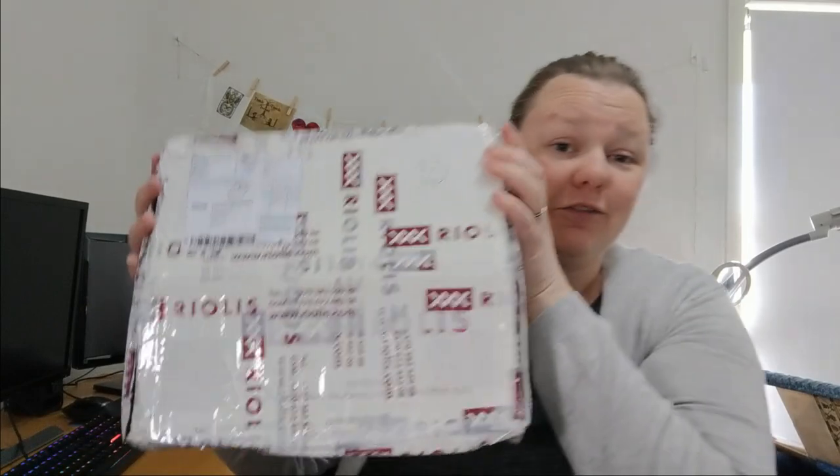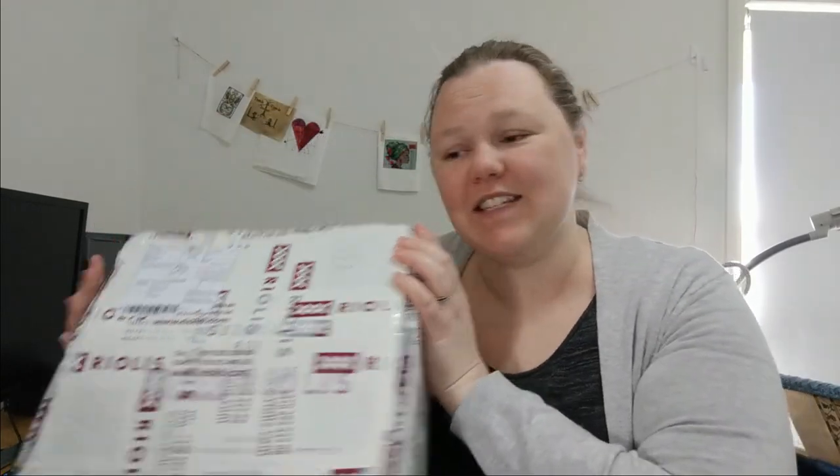Hi guys, this is Tash the Starcross Stitcher. I'm here today to do an unusual video — it's actually a product review. Riolis contacted me about two and a half weeks ago on Instagram and asked me if I'd like to pick a chart and do a review of it. So I said that sounds great, and so here I am to do it.